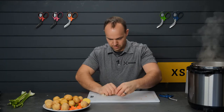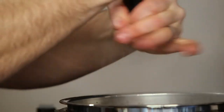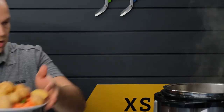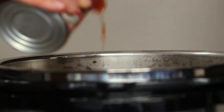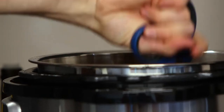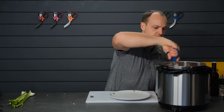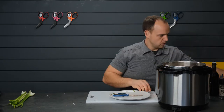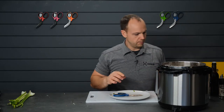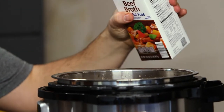Let that sauté with the meat for a little bit. Hit it with a little more salt and pepper, just tuck everything in. A can of tomatoes. Now I want to go ahead and add some flour to thicken it up. We've got all our vegetables in there and we're gonna add a little bit of beef broth — you could use any kind of broth or stock of your choosing.